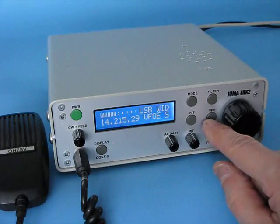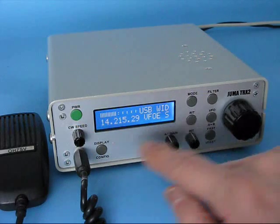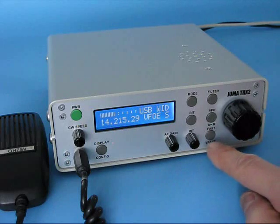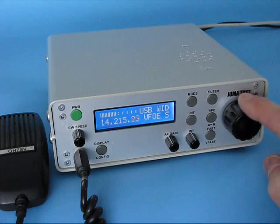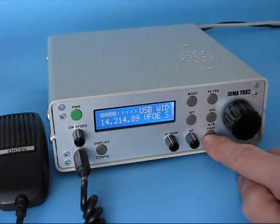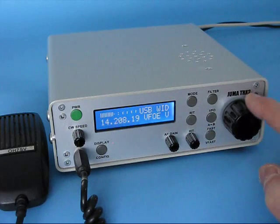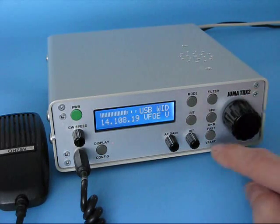There are plenty of VFOs which can be defined in the config pages. You can also select the VFO speed — this is the normal fine tuning. You can have fast and very fast, so you can go very quickly across the band.